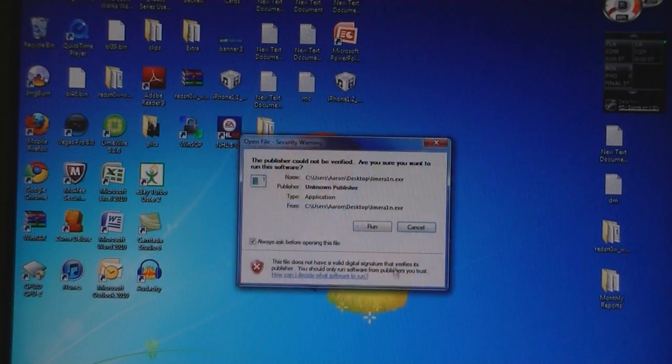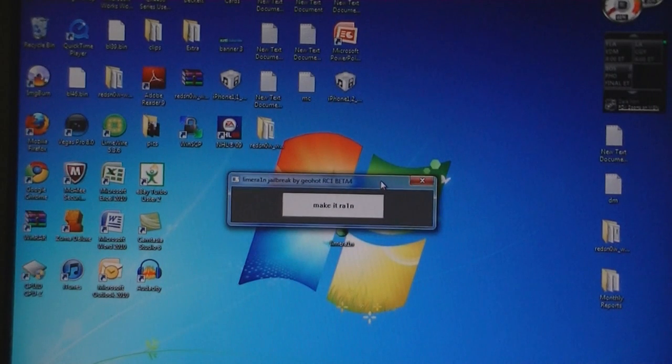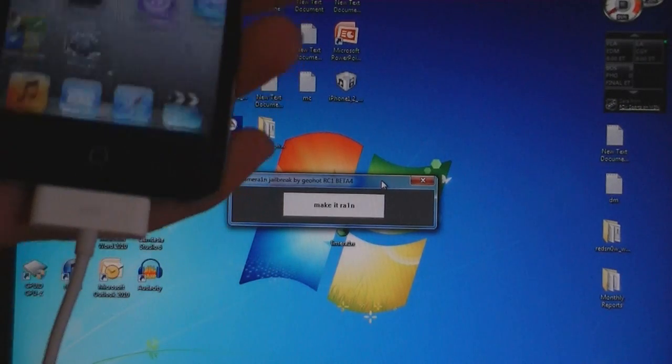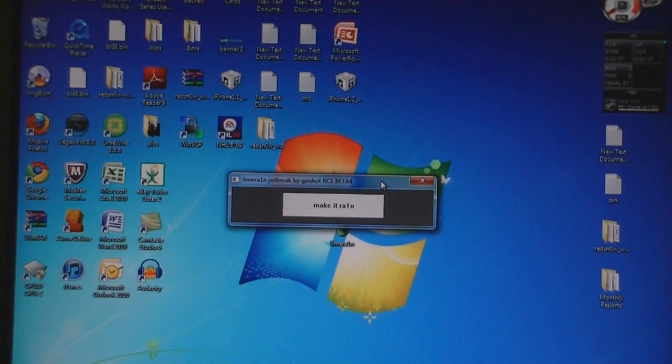Then, run LimeRain. Make sure your iPod is connected to the computer. Then, click on Make it Rain.